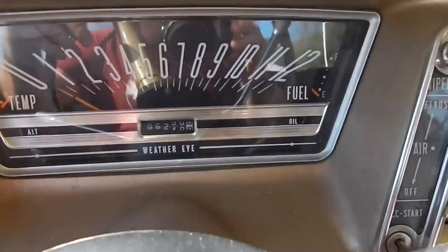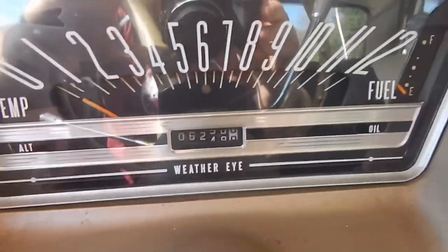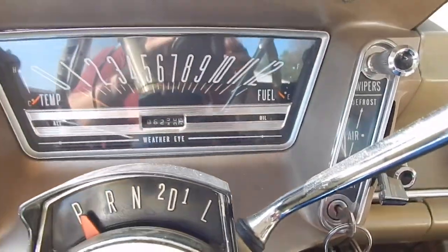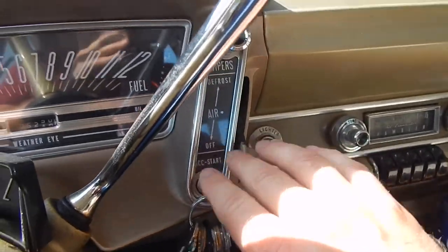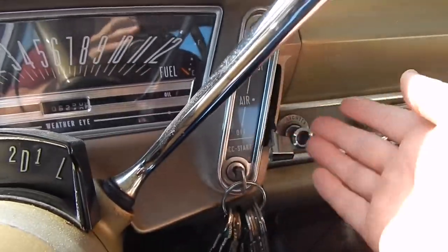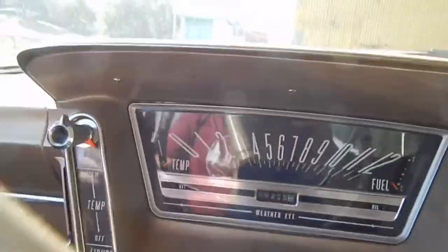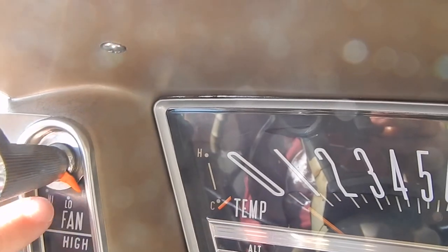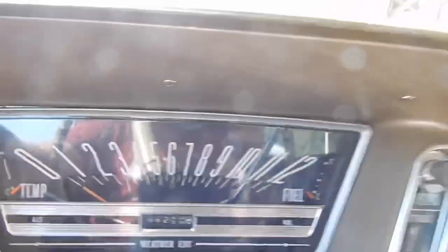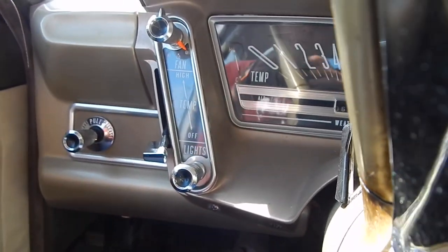As you notice, right in here we have the old Weather Eye. It sounds fancy and it was a selling ad, but all that really meant is right in front of your face and easy to use were your controls. Pretty hard to miss this indicator for low and high. Your lights, your temp — they're all pretty handy.